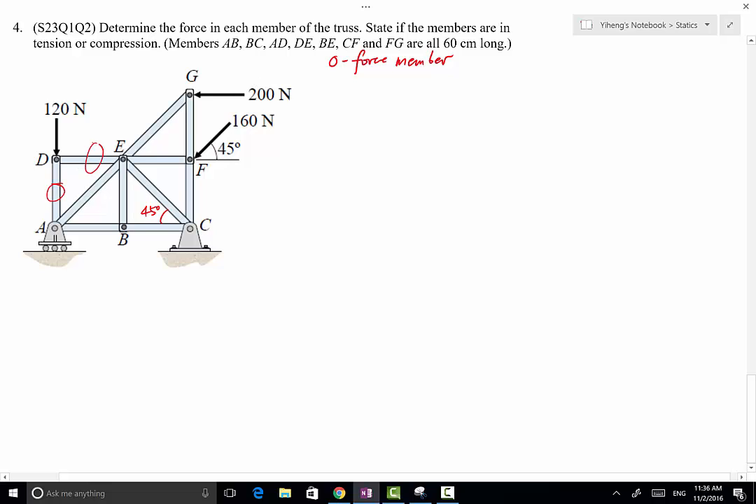The same reasoning applies to AD and DE. Actually, DE is a zero force member, but at a glance you should not assume that AD and DE are zero force members. So in this case, the only zero force member is BE. I'm going to mark it off so I do not consider it in future analysis. Member EF looks similar to BE, but because there is a force acting at point F, member EF is not a zero force member.